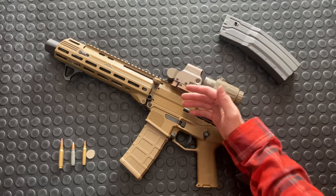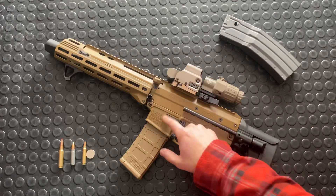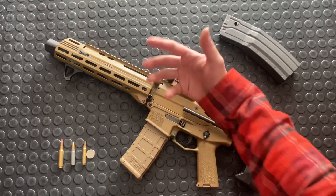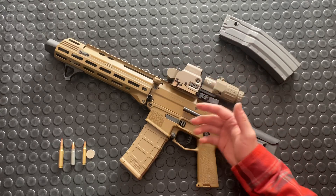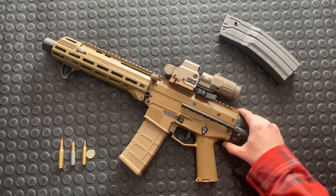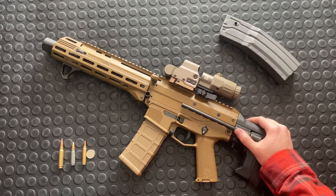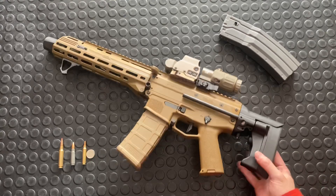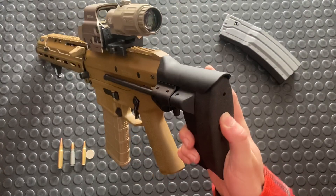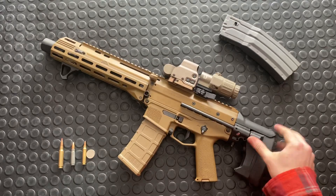Despite Bushmaster releasing this gun with the promise of a bunch of caliber conversion kits and different lowers and then failing to follow through with that, this gun now has a somewhat cult following. It's got aftermarket support by some solid companies doing great stuff, such as KRG, who do really high-end PRS rifles, a lot of kit, chassis and whatnot.